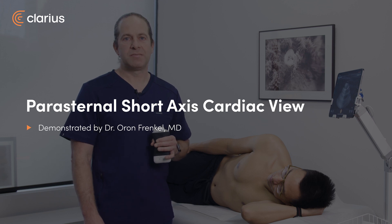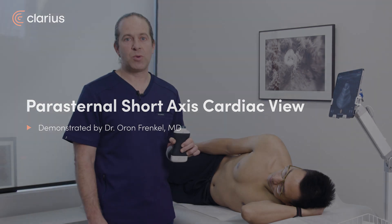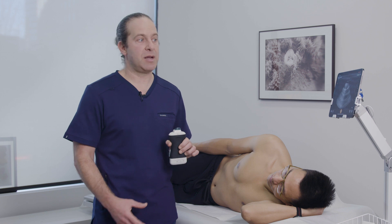I'm Oran Frankel, an emergency physician. The parasternal short axis is an additional view we can get with just a quick turn of the probe to get us additional information about cardiac function and chamber size.